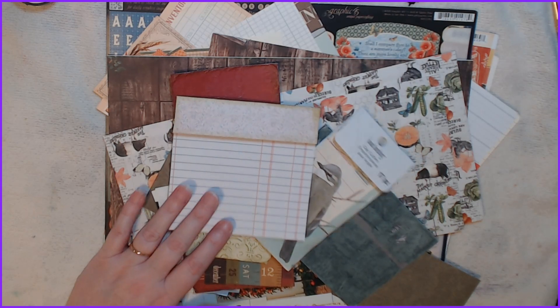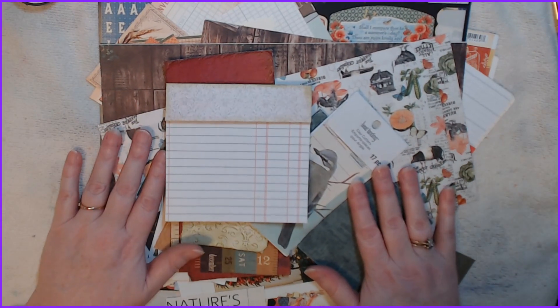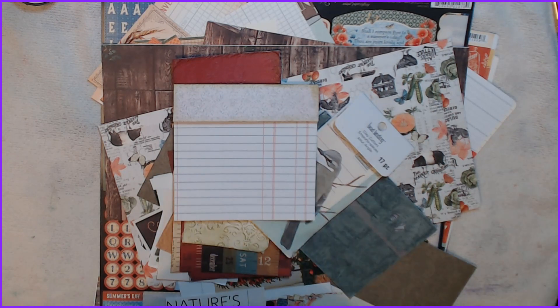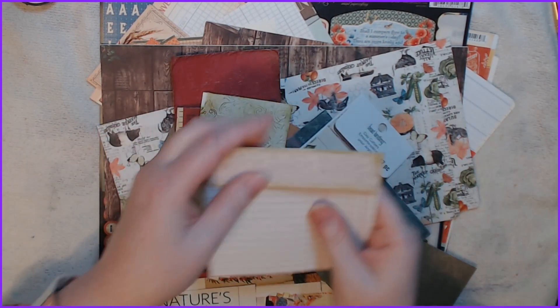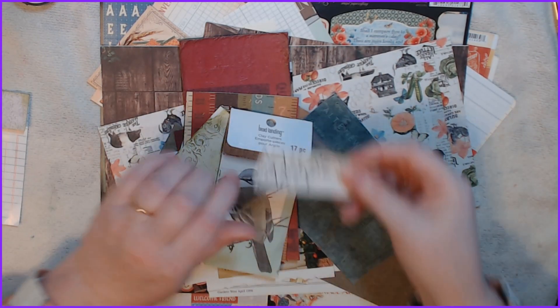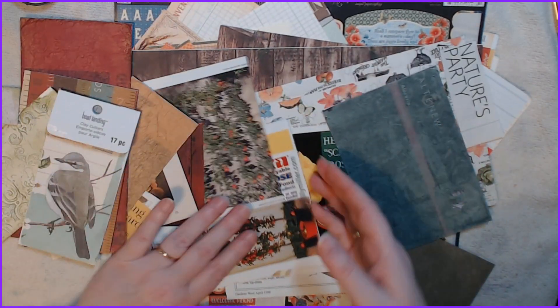Hello everybody, sorry I was just making sure that my thing was on. All right, so let's do some more journaling or working on the backgrounds for the journal. I just need to get the paper for that, but here we go. We can work on this one today. I was going through some magazines and I pulled out some images.